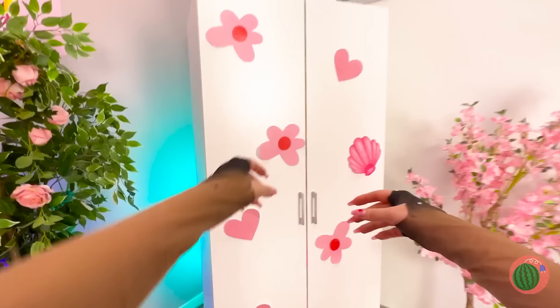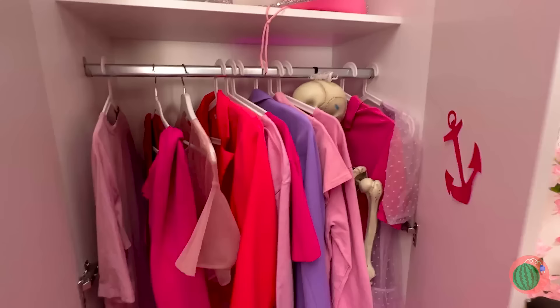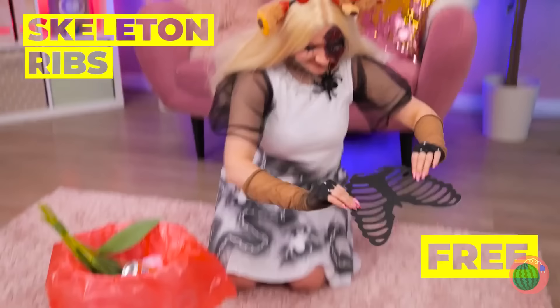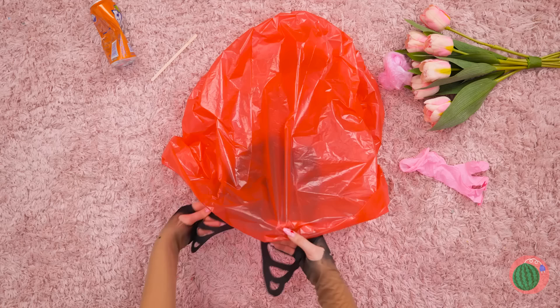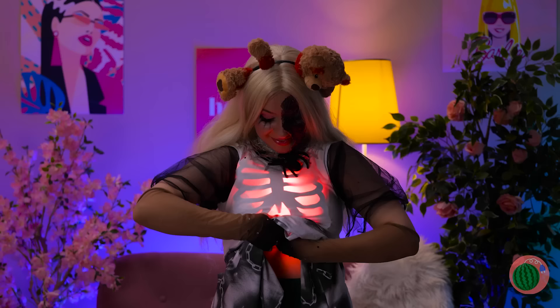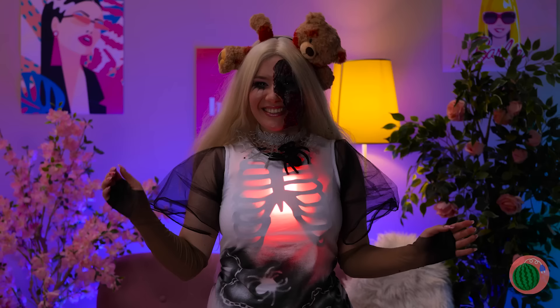Next, we'll need a skeleton — a closet's always a good place to look! Told ya! Now grab some ribs, add a plastic bag, some light, and we can see your heart and lungs! Look, a spleen!